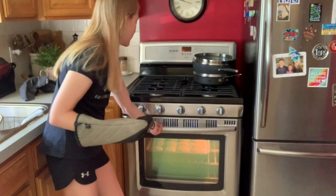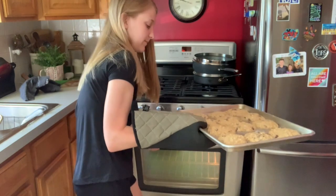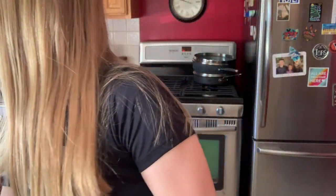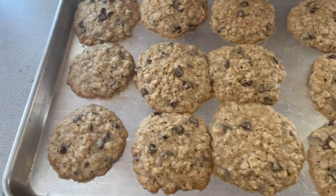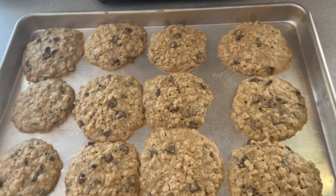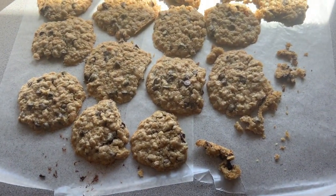It's been about 25 minutes and I think these cookies are ready so I'm taking them out now. They look pretty done to me. Here's a closer look at what the cookies look like - they look like blobs but they're pretty good. I hope you guys enjoyed - if you did, give it a like, subscribe, and comment down below what I should do next or if you want to see more of Connor. Bye guys!